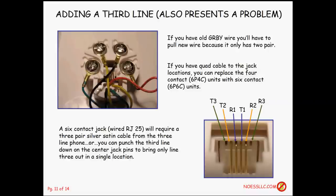Adding a third line is a real problem. With the old red, green, black, yellow wiring you only have four wires — only two phone line capability — so you'd have to pull in new wire. Even with quad cable, you'd still have to replace the six position four contact jack with a six position six contact jack to get the extra contacts for line three. Line one is on the center, line two outside of that, and line three on the completely outermost pins to be a standard RJ25.